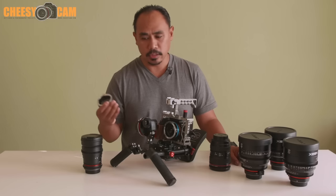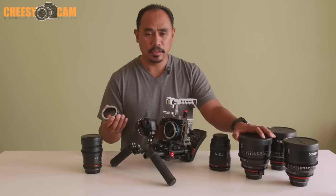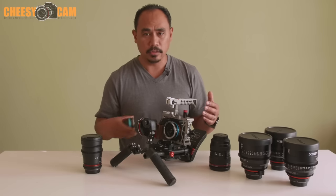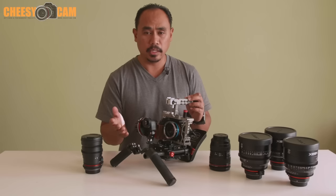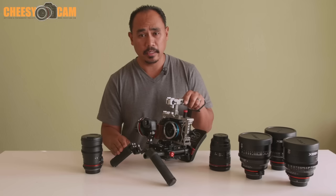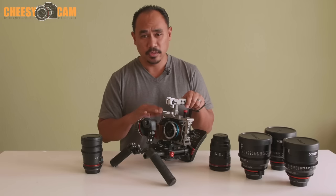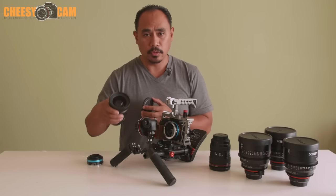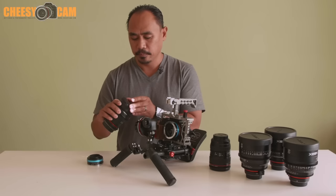When using cinema lenses you have to deal with ND filters. Cameras like the FS7 have them built in, but the a7S II does not. If you're shooting S-Log, your base ISO is 1600, and if you're shooting 120 frames per second your base ISO is 3200 — so even indoors you almost need an ND filter. For lenses with a 77mm thread you could throw one on the front, but then every time you swap lenses you have to deal with moving the ND filter over.